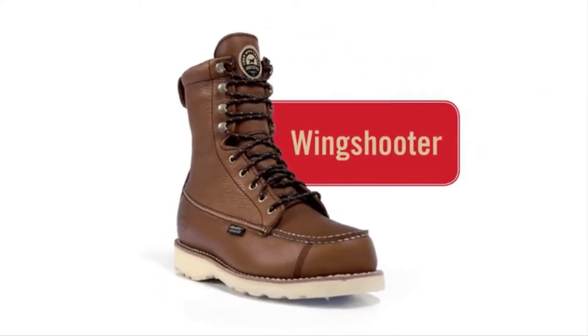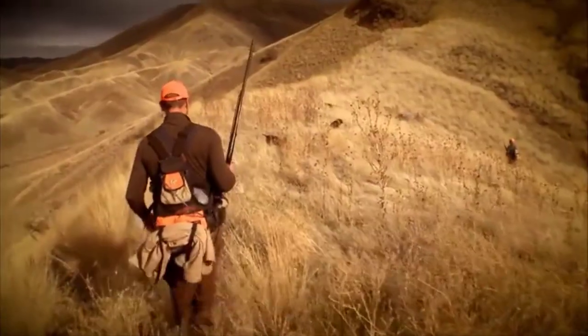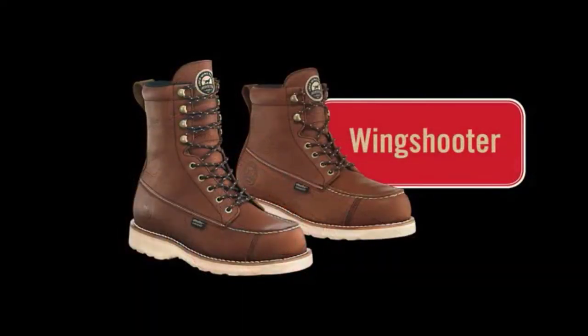Wingshooter boots from Irish Setter — the classic upland bird boot with proven technology built to keep you in the field longer.